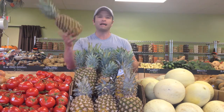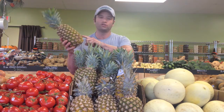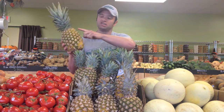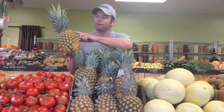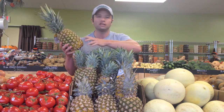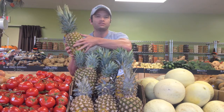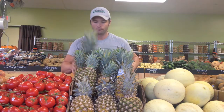Pineapples that are not quite ripe, you'll see they're still really dark green. As they ripen, you'll see more yellow. They're still going to be green but you'll see some more yellow and actually maybe even a slight brown. If you do see brown, just touch it and make sure it's not a bad spot. So now that we know how to pick out a pineapple, let's go cut one.